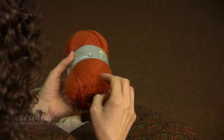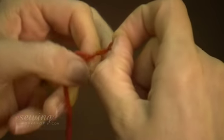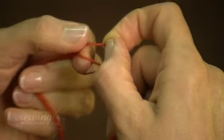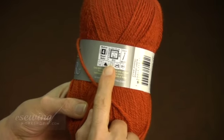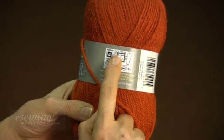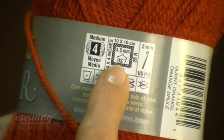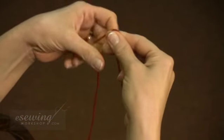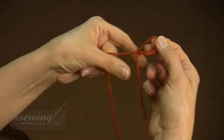This is the yarn we are going to use. It is a triple ply yarn, which means it has 3 strands. The manufacturer recommended needle size for this yarn is 4.5mm, or US 7. For this yarn and needle setting, I will cast on 20 stitches.